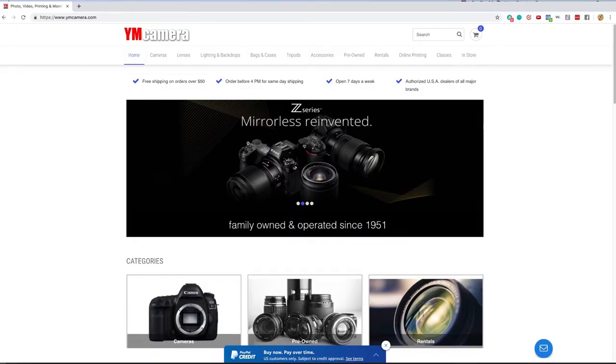But first, please check out our sponsor, YM Camera, for all of your photography needs. And if you're enjoying these videos, please subscribe, leave a comment, share with your photographer friends — it helps us to create more content.